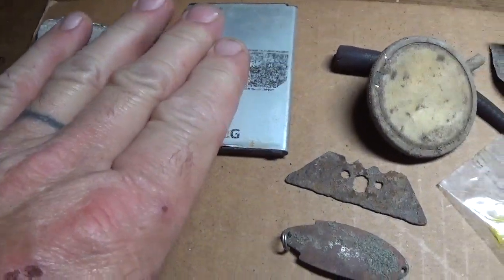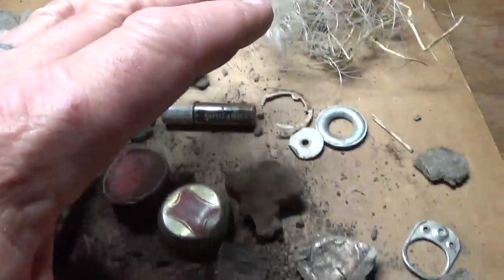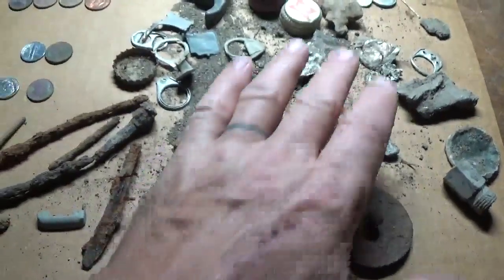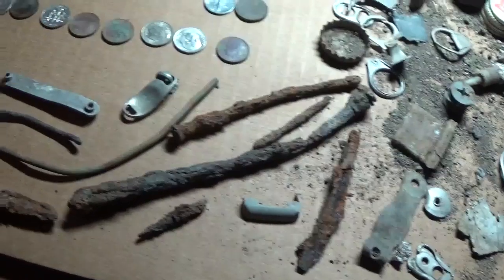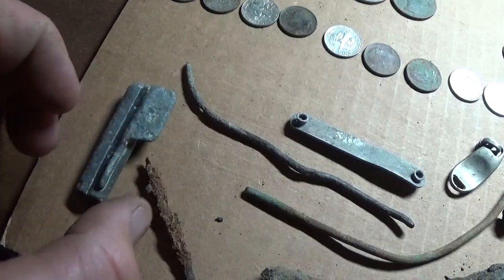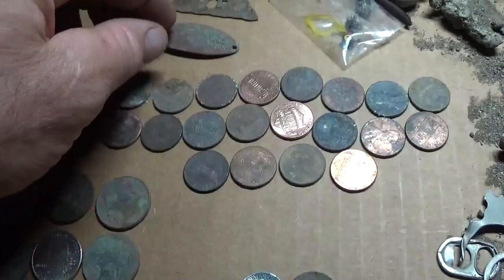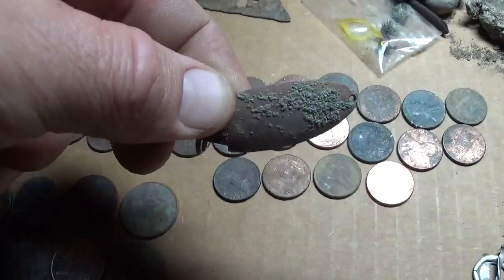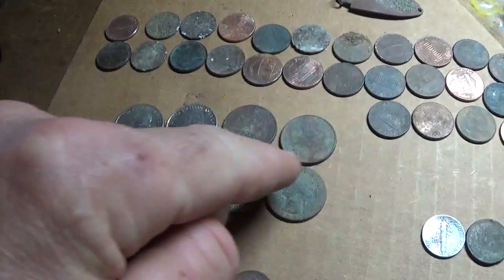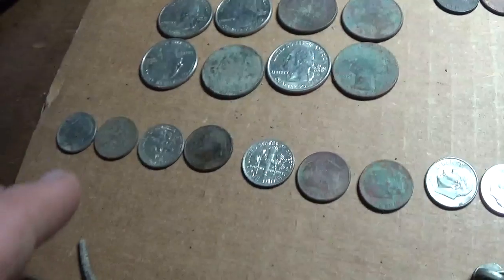Lead, phone battery, razor blade, fuel filter, fishing gear, debris, fishing line — other targets besides treasure. I think that's the end of an old cap gun. Thirty pennies, one cent pieces. An old fishing lure. Eight twenty-five cent pieces. Nineteen sixty-seven is the oldest there.